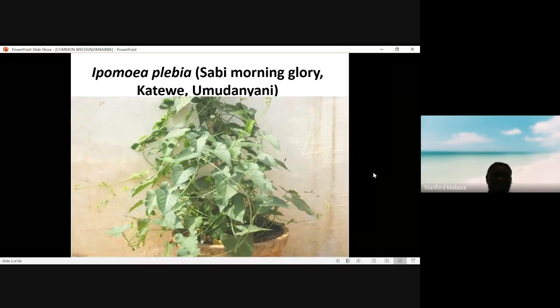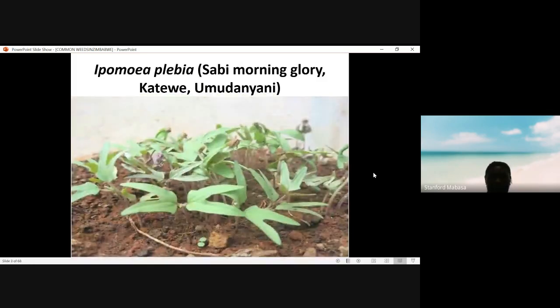I will start with the first weed, which is Ipomoea plebia. It looks like sweet potatoes if you look at the leaves. It has got V-shaped cotyledons. You can see this V-shaped cotyledon. So we can use the structure of the cotyledons to identify it at a medium or a young stage.